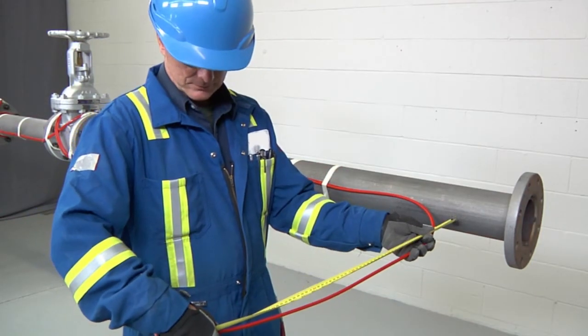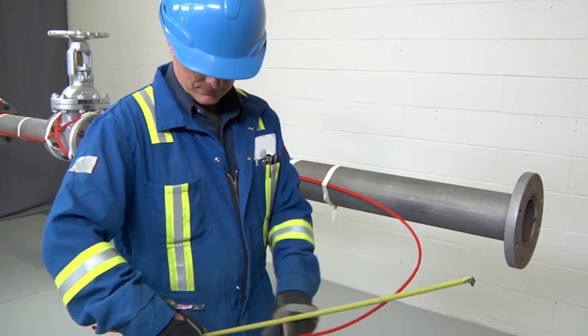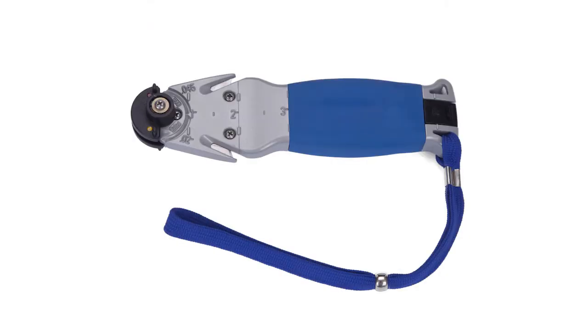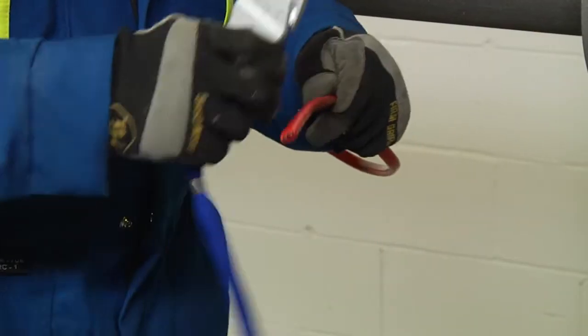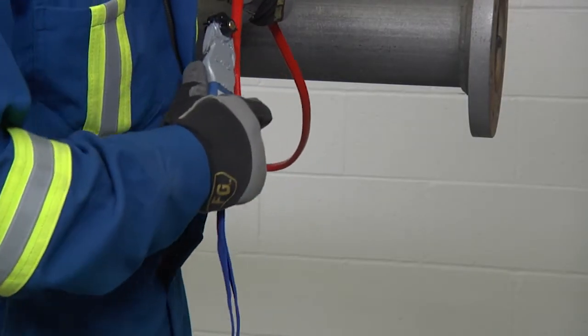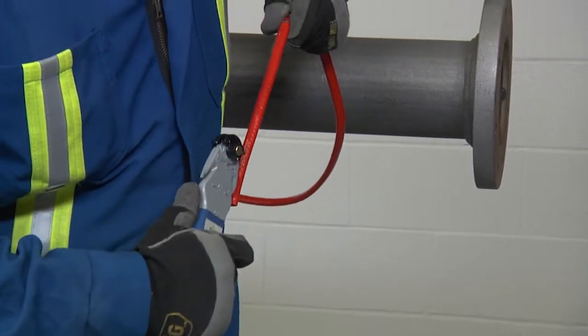Before stripping the cable, refer to the kit installation instructions for the exact length of each cut. When stripping Raychem self-regulating cables, use the Raychem SR stripping tool or utility knife. To remove the outer jacket, lightly score the jacket around and down, being careful not to cut too deep into the braid.